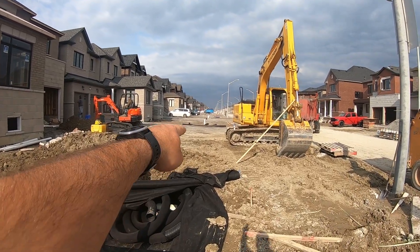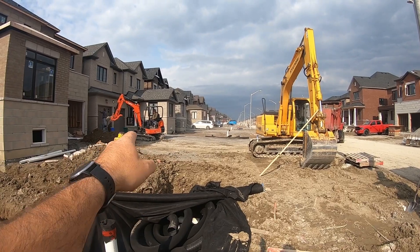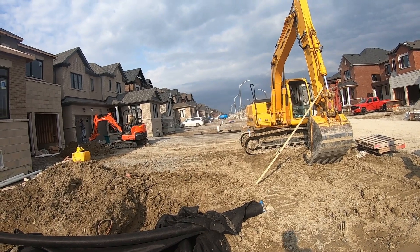We're going to tie in from here to there. We originally came down that way, ended up there, and then the bricklayers ran this house so we had to come off. Anyway, now we're going to tie these two together and we're going to be finished the site.